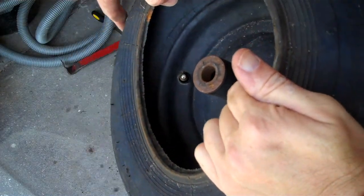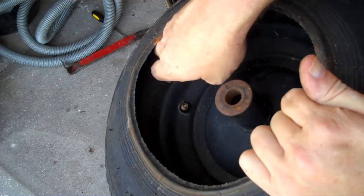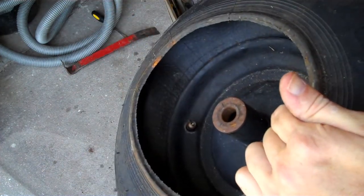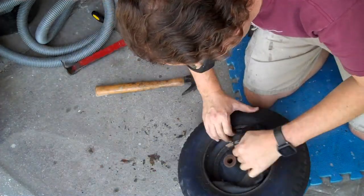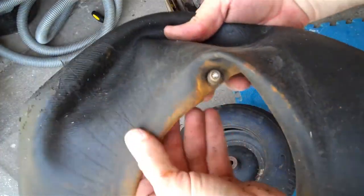You only need to get one side of this tire off the rim of the wheel to snake out the old inner tube and put in the new inner tube. There's the old inner tube.